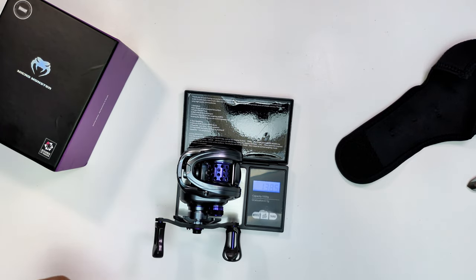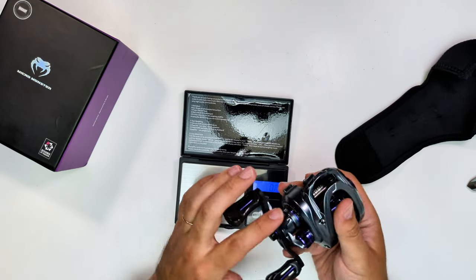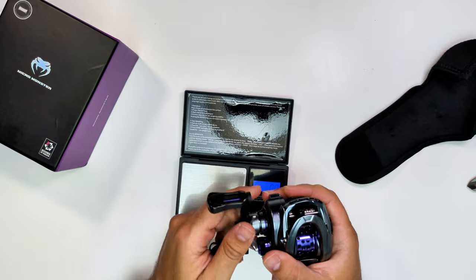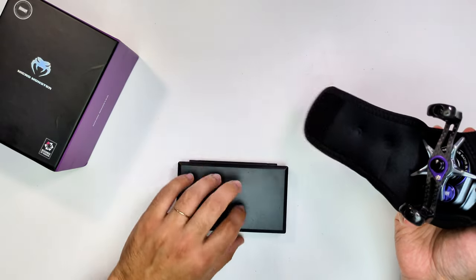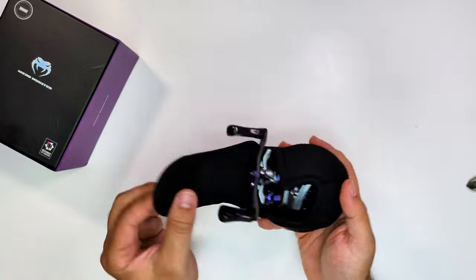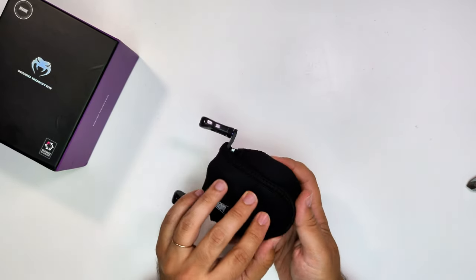Like all the Dark Wolf Ultra variants, this reel has four kilos (nine pounds) of drag with carbon washers, and this is considered the best version of the long-shaft variant of the Dark Wolf Ultra platform.